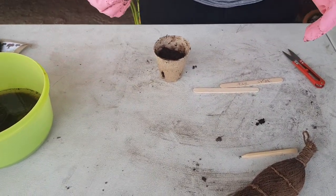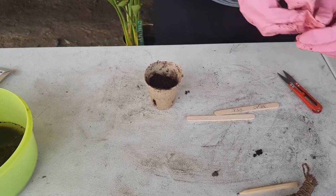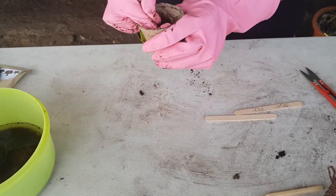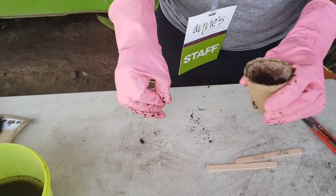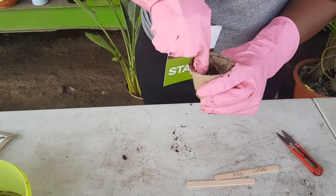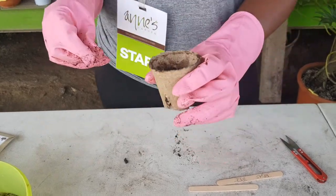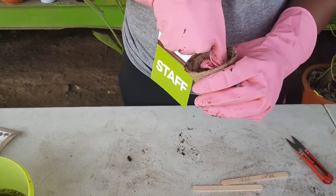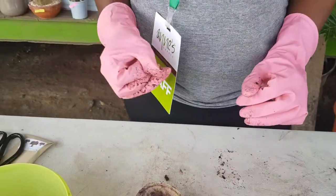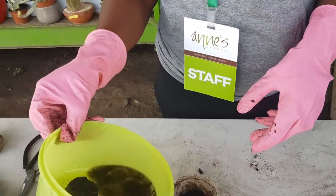Then what we can do now is put the seeds in there — yes, three seeds. Okay, then I think we can water it a bit for the soil to expand a bit more.